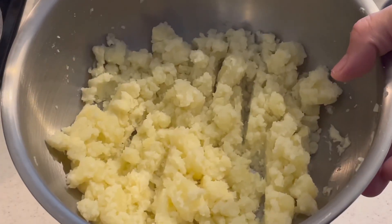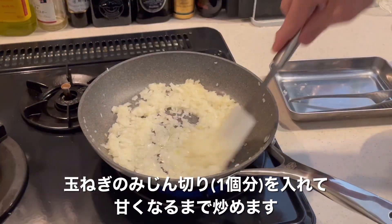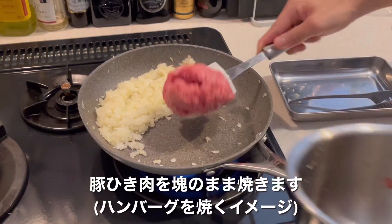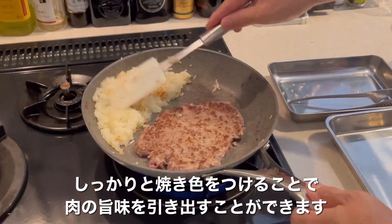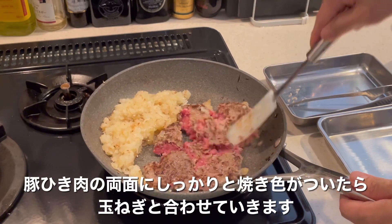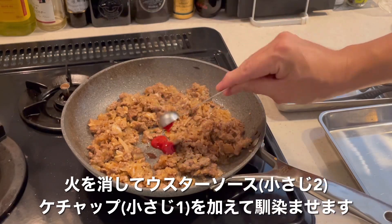2. 4-5 minutes of butter. 1-2 minutes of butter. 2 minutes of butter.